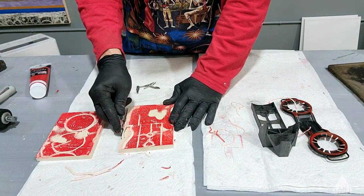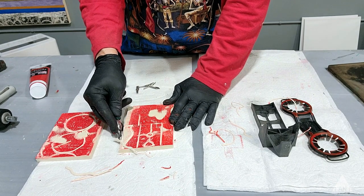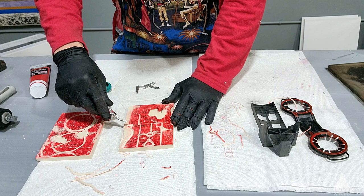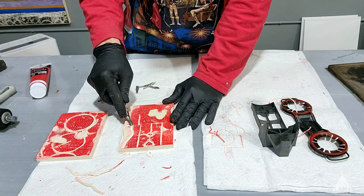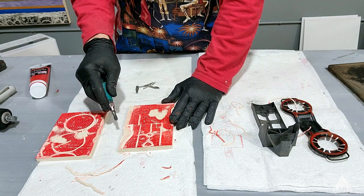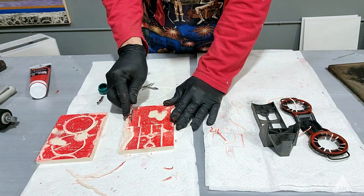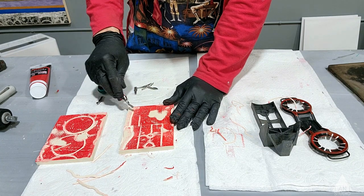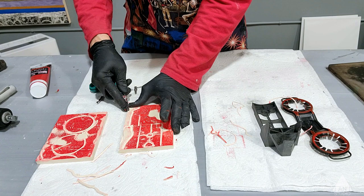Because again, if you have square edges, when the print comes out it just looks like you're using a block print. Not that you're trying to hide that fact, but you definitely don't want it to be a constant feature because it can be distracting in your work. So you want the edges to have kind of a natural relief.